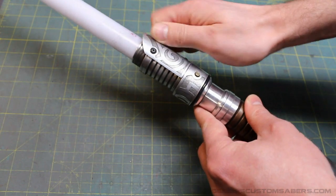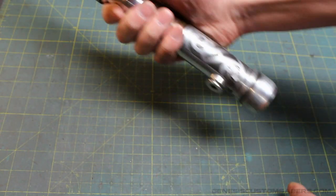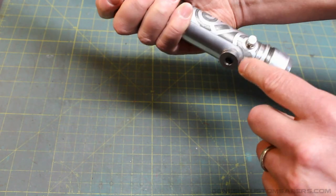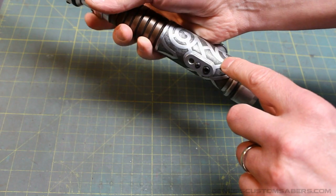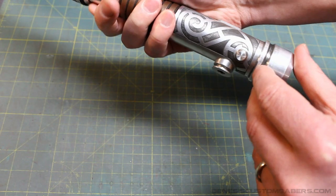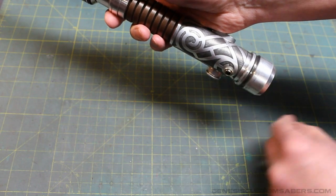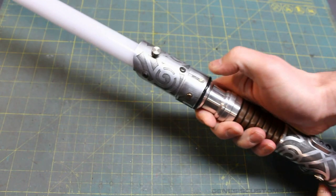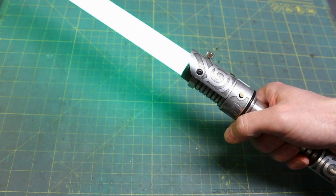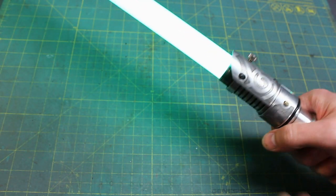The blade goes in, and there's a blade retention screw to keep it from flying out while you're swinging the saber around — tighten it up. Then pull out your kill key, which covers the 2.1 millimeter recharge port. You'll notice the etching patterns have been etched around all the different features of the saber — the projection lens cover, the recharge port, and the Cover Tech button. Pull out your kill key and you get a boot up sound. Now the saber is active and ready to be used. The activation button gives you a bright green blade.